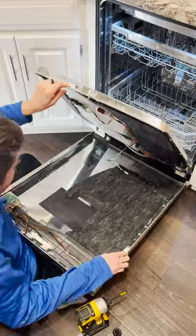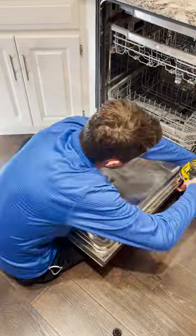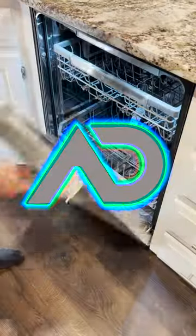Next time you have a problem around the house, don't be scared to learn something new and try to DIY. In this case, I was able to save myself a three-figure service call and make the repair for 20 bucks.